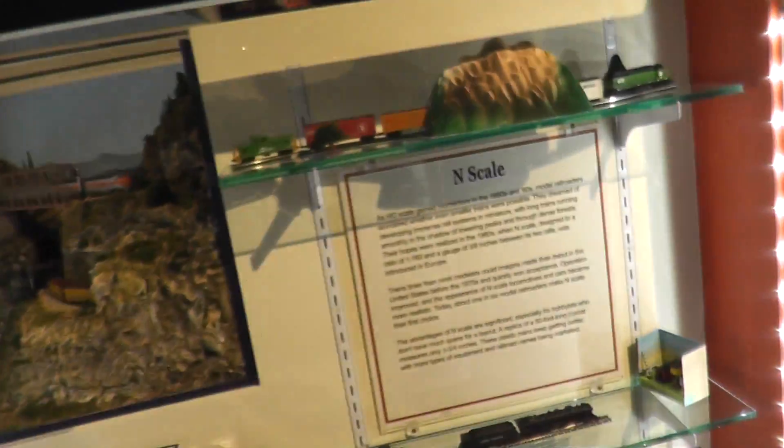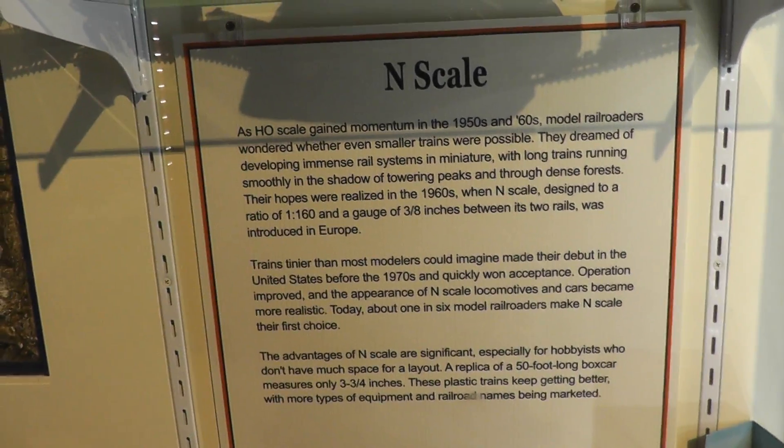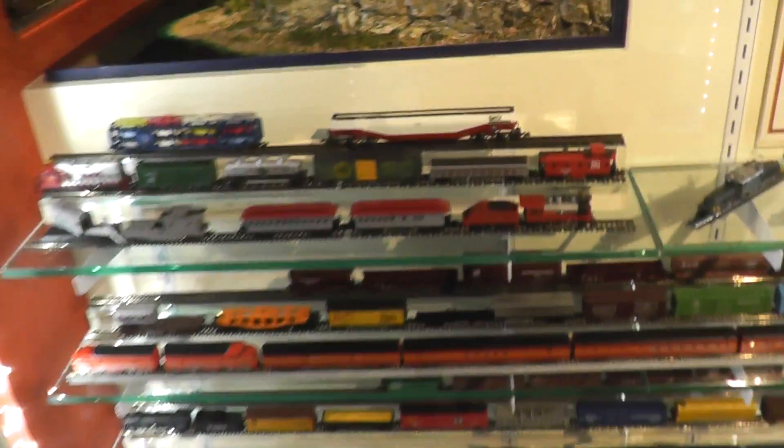Okay, here we go. This is the scale — this is the scale. G scale, O scale, and the scale of each of these things. Yeah, there you go. This is half of the roll. This is bigger.